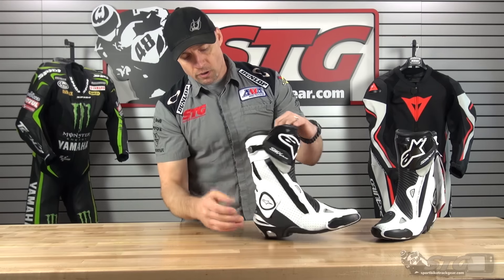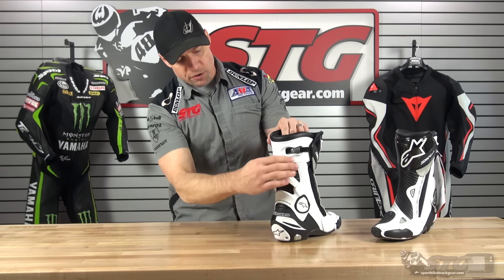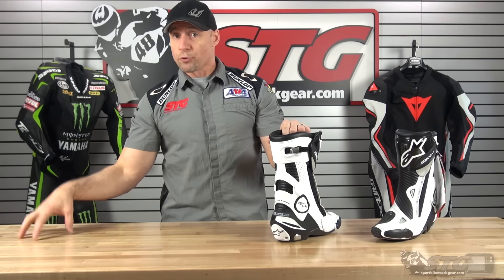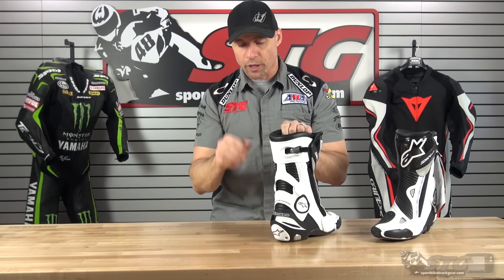With this system, just to be up front, it can produce a little bit of noise when walking around. You look at the moving parts — the hinges and such — it's reasonable to expect there's going to be a little bit of noise. There are some boots out there, not this one, that produce lots of noise. I would put this more in the category of just a little bit.